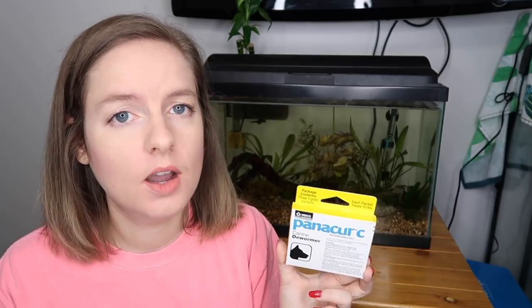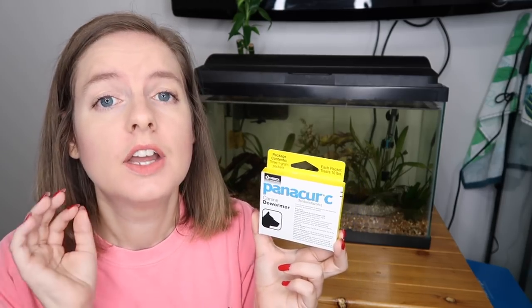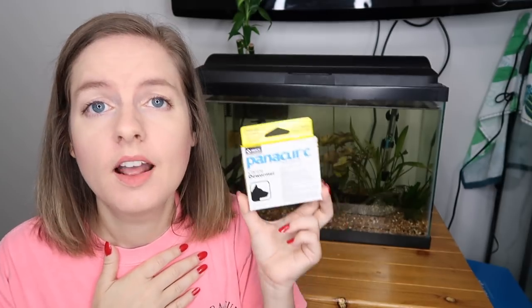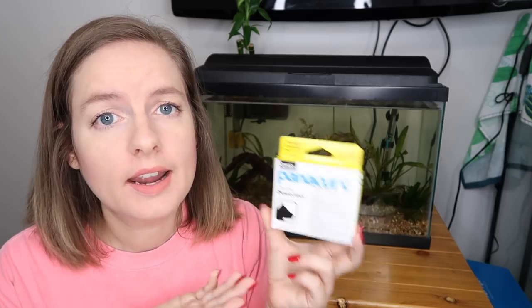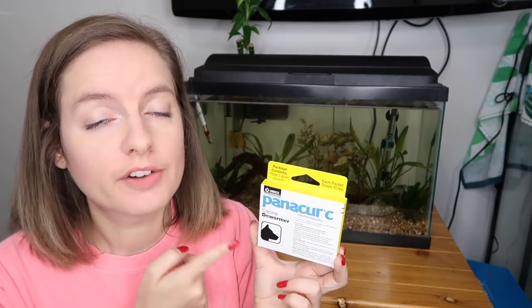Pest snails can apparently survive nuclear disasters, so this will not harm them. I did already take out four ram's horn snails I'd seen — they're in their own tank. As far as fish and shrimp go, this has been proven to be safe for them. Also, if I wanted to deactivate Panacur C, literally within hours all I have to do is turn on my LED light and it renders it inactive. So I'm going to have to do a blackout on my tank and keep it completely dark for 48 hours to make sure it works.